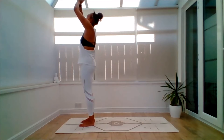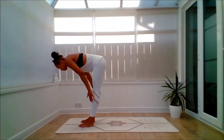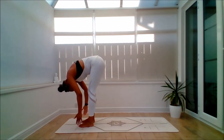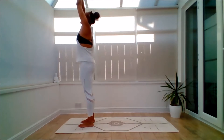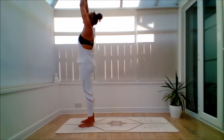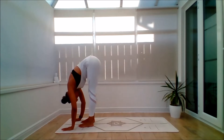And again, inhale, lifting up. Exhale, and folding forward again. Bend the knees, straight legs — just do what you need to do. Inhale, squeeze the pelvic floor to come back up. And exhale, hands back to Anjali Mudra. This time we'll continue, so inhale, lift it up. Exhale, fold down into an Uttanasana.